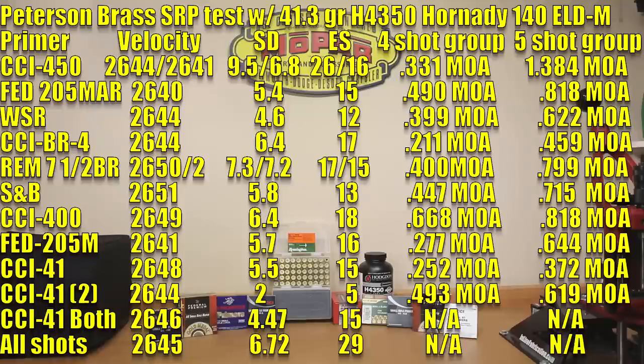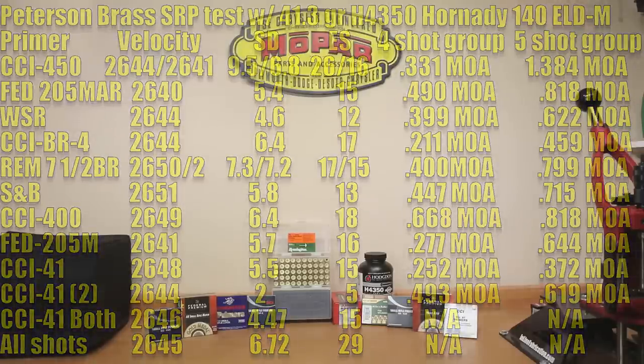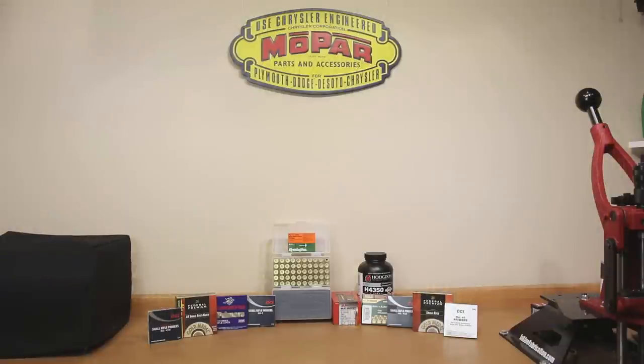Excluding that one shot, all the five-shot groups — the largest was 0.818 MOA. All in all, I think this was a spectacular day of shooting. One thing also interesting: if you take all the velocities and average them across all 50 shots regardless of primer, the average velocity was 2645, standard deviation of 6.72, and extreme spread of 29. An extreme spread of 29 isn't real good, but keep in mind there are nine different primer brands tested. And honestly, I really think this is a testament to the brass quality.